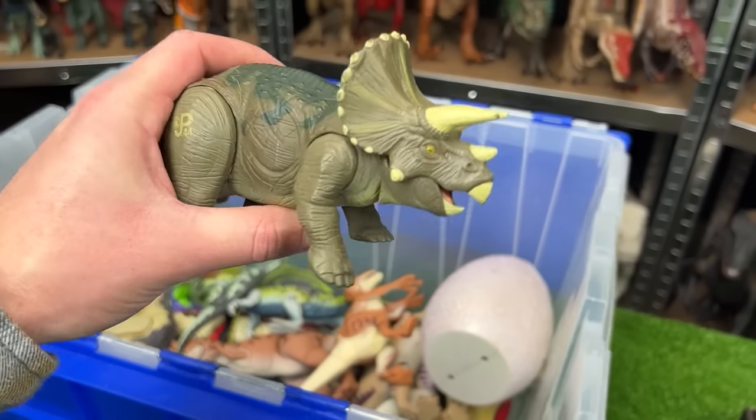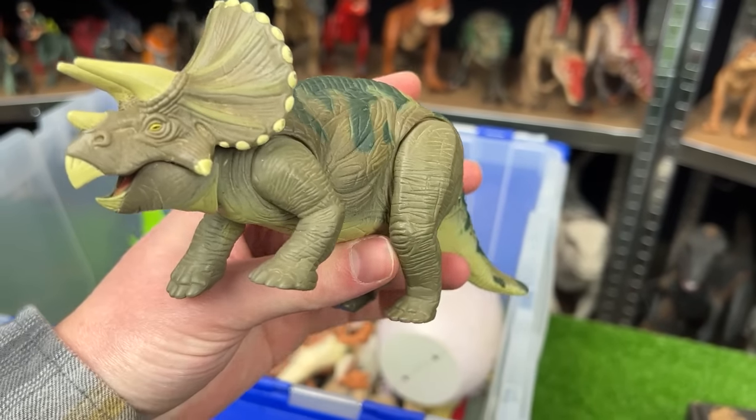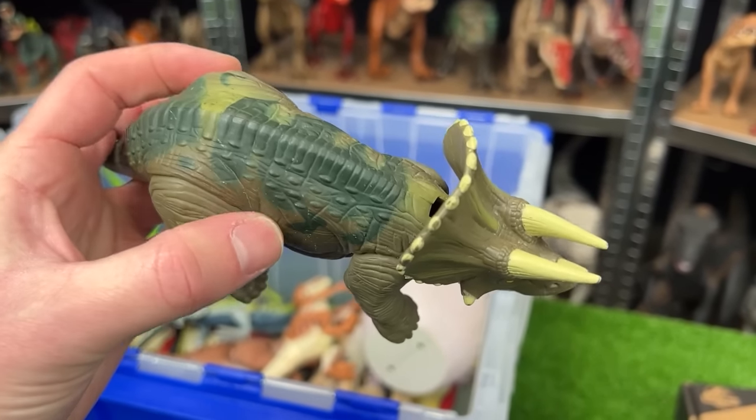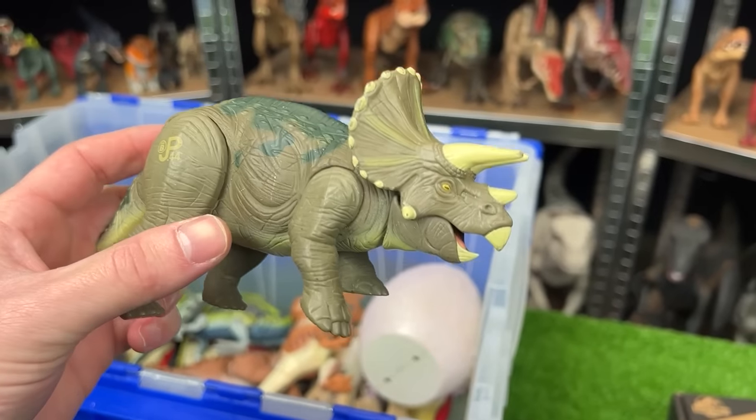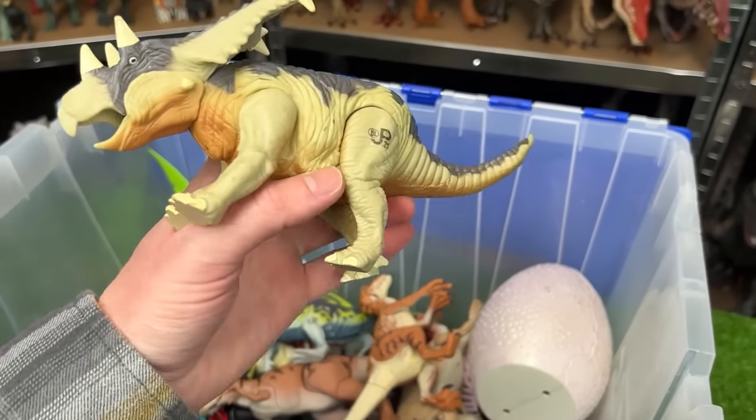Up next is a Triceratops figure, JP44. It has camo green coloring with green-blue along the top and a roaring action when you move its leg.